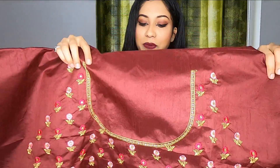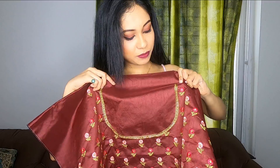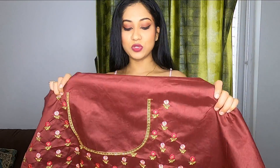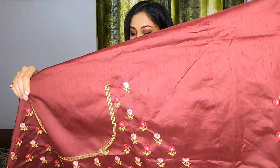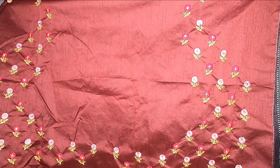There is a little border at the neck. I think this is going to look very pretty after you wear this. The color is very beautiful — it is a maroon color. There is work done on the sleeves as well; if you want, you can get sleeves made. And this is the back side of the choli. The choli will fit up to a bust size of 42.